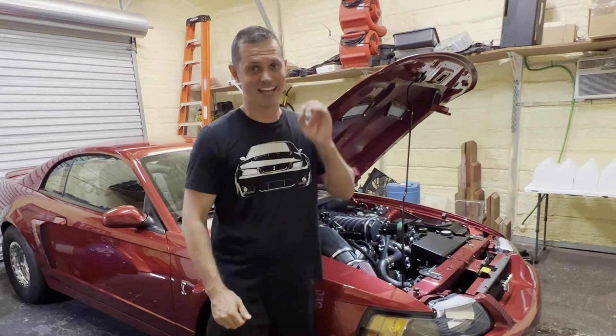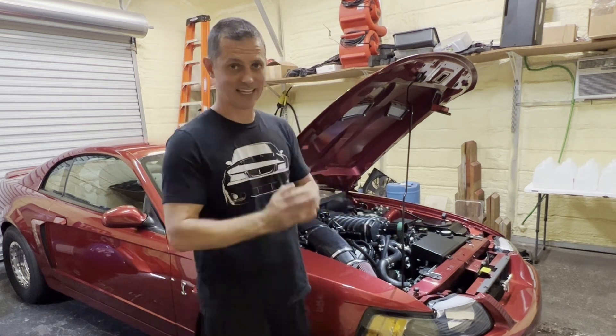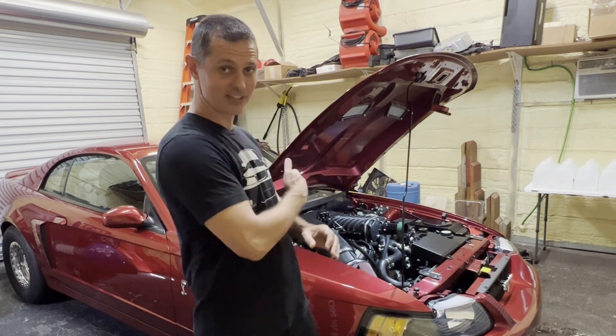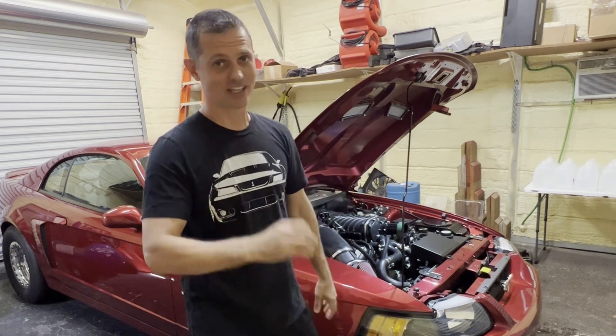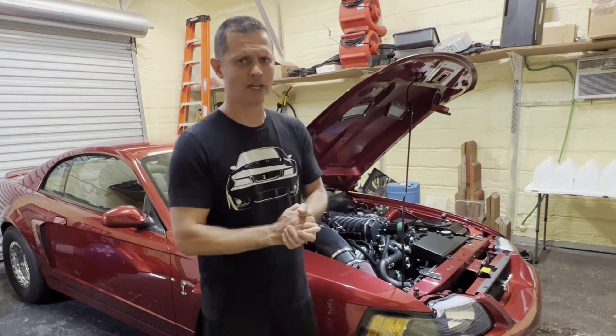Hey guys, welcome back to the channel. Today we're installing the flow sensor on our supercharger intercooler system. That's going to data log the fluid flow, feed it right into the MS3, and capture it in the data log, see it on the gauges, and we can tell exactly when the pump's cavitating and figure out what we're going to do about that.